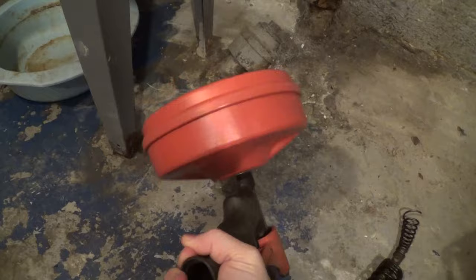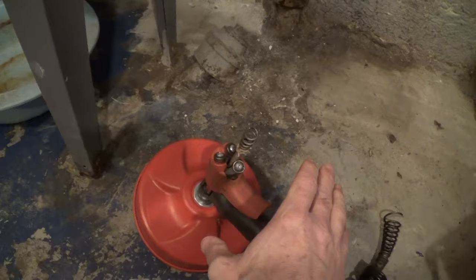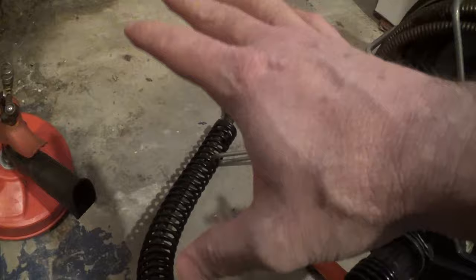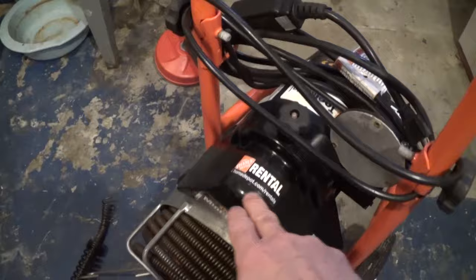If these little fixes don't work, what do you do? You could always call a plumber, but what a plumber would bring in to unclog this pipe would be this rotor rooter instrument right here — it's on wheels, has a motor, and is much more substantial than the little one I have. A plumber can cost a lot of money, and I want to show you that you don't have to hire one to do this work.